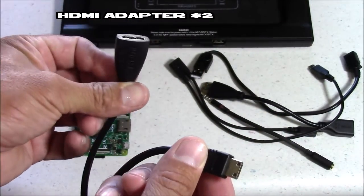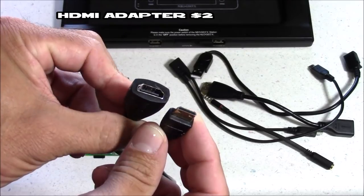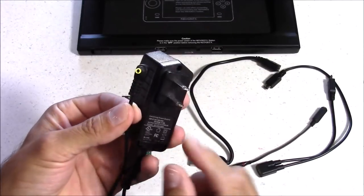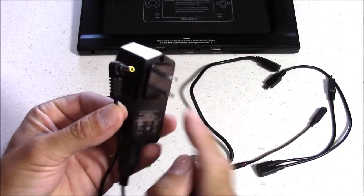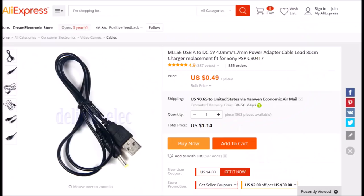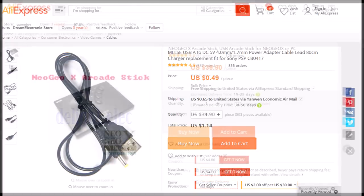For the outside of the case, you'll need an HDMI adapter, because the back of it is a mini HDMI, so you'll need something to convert it to standard HDMI output. You're also going to need a power supply — I'm using a 5-volt 2.5-amp wall charger. For the cord itself I'm using a PSP USB charging cable, which plugs right into the back of the Neo Geo docking station and fits perfectly.